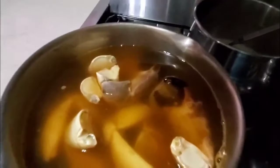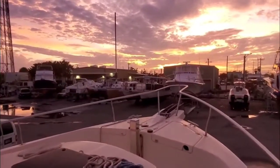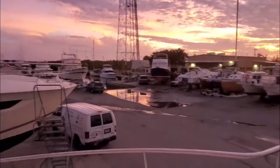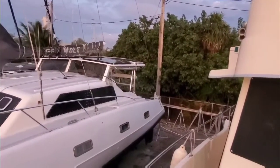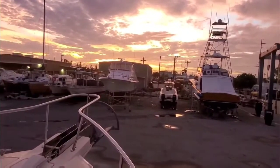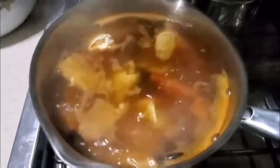While we're waiting for our stone crabs, I thought I'd give you a look at our view right now. We are living in the trees — it's called "on the hard" — getting the bottom painted and some electronics done at Marathon Boat Yard. Okay, the raging boil just started, so we're gonna start the seven-minute timer.